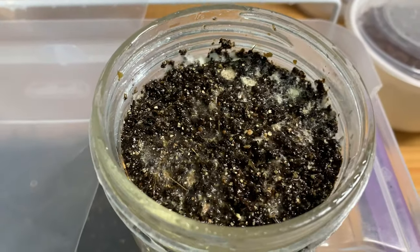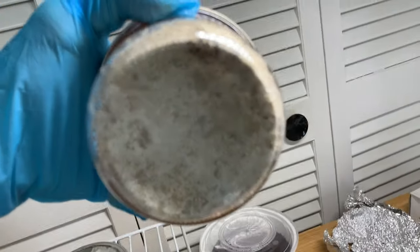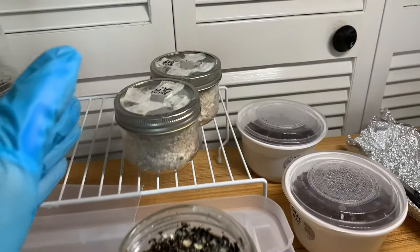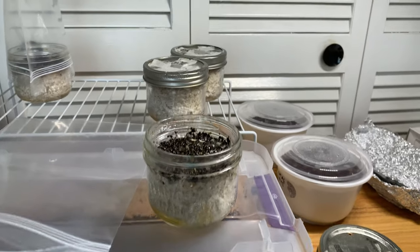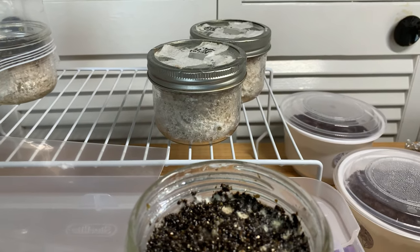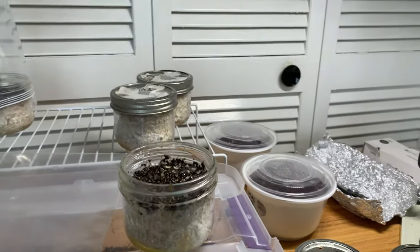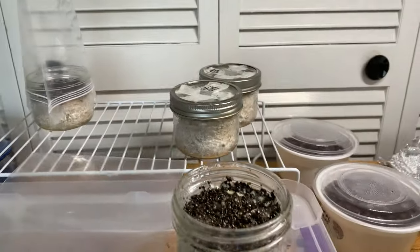I've got two more jars almost ready — just needs a little more colonization and then we're good to go. I'm going to be making some more poo cakes and also an agar slurry to show you guys the inoculation procedure. There's a lot of projects going on that are just getting ready for viewing. Anyways, that's about it — Michael Filesage checking out.